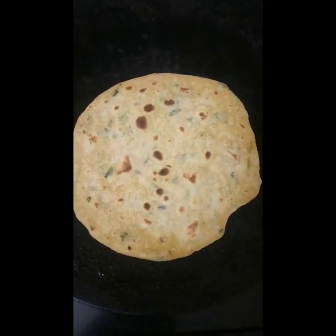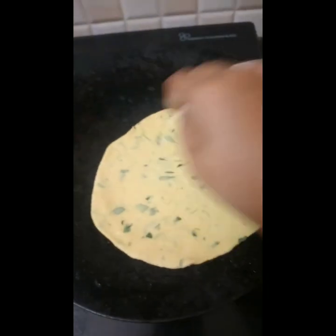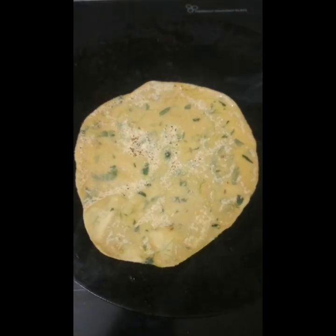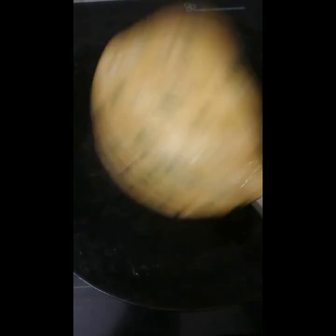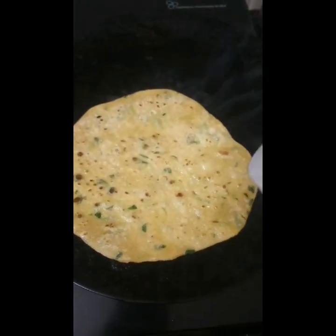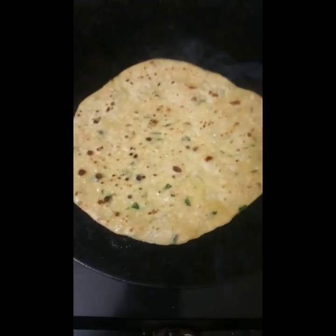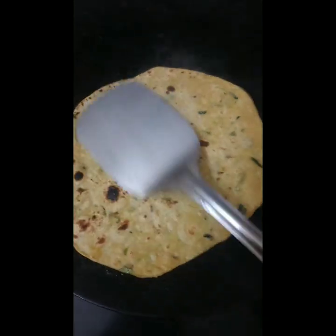Let's put it in a plate. Let's put it in a sample plate. If you want to use oil, you can use it, but oil use is purely your option. Let's put it in a little bit.